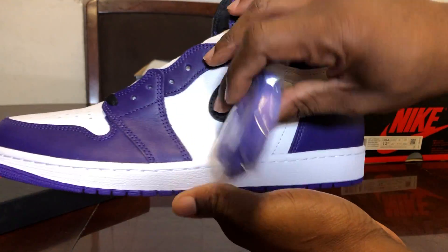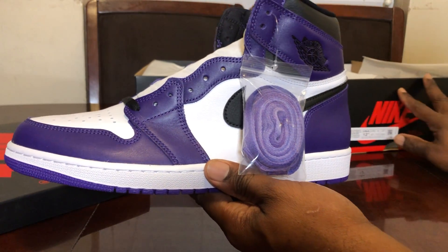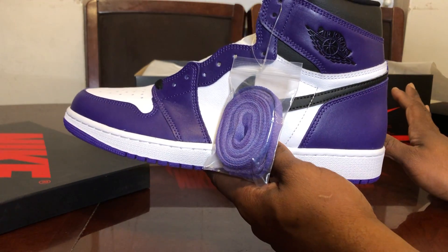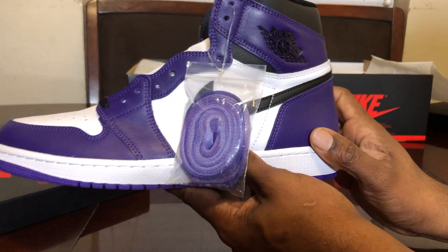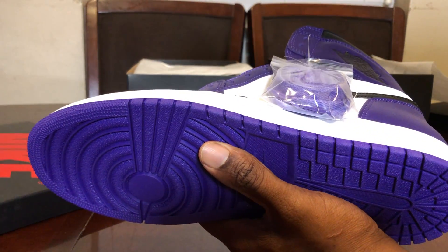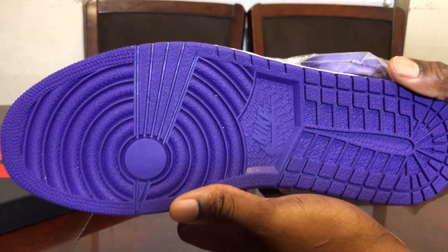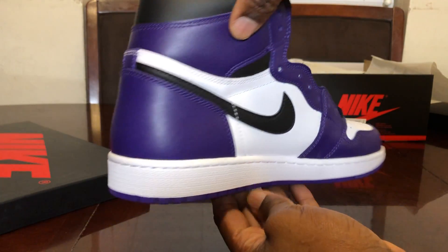Pulling out the real shoe — take a look at those laces. It's a 12 and a half. I want to be clear because I've seen in the comment section that some people are getting confused: the shoe on the right-hand side of your screen will always be the real shoe, the shoe on the left-hand side will be the fake shoe. If I put both shoes together I'll say which is at the top or bottom. If you skip through the video and get lost, that's on you.